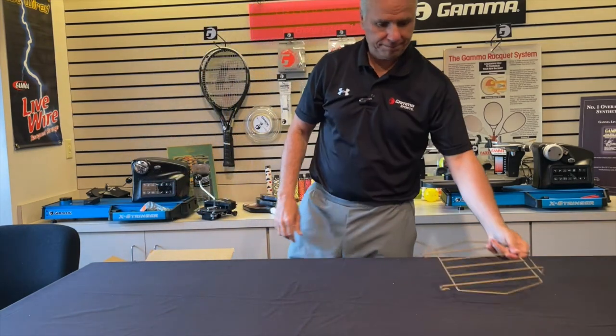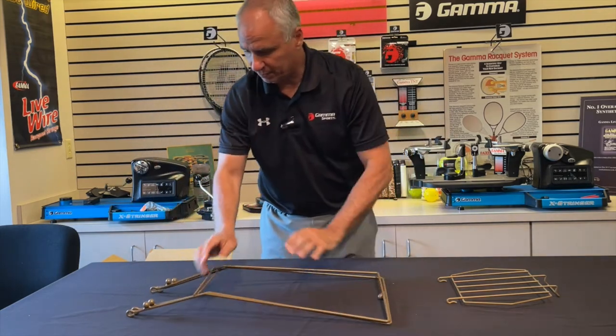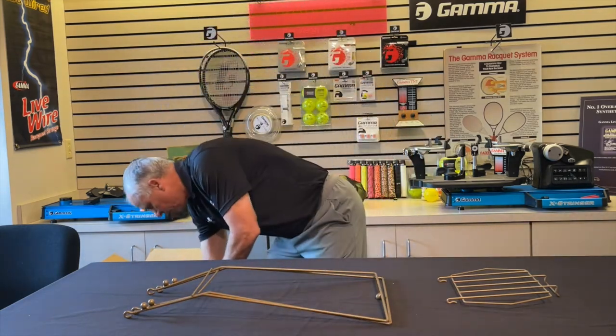I've got the lid. I have a set of legs, one for either side of the basket, and now I'm going to pull the basket out.